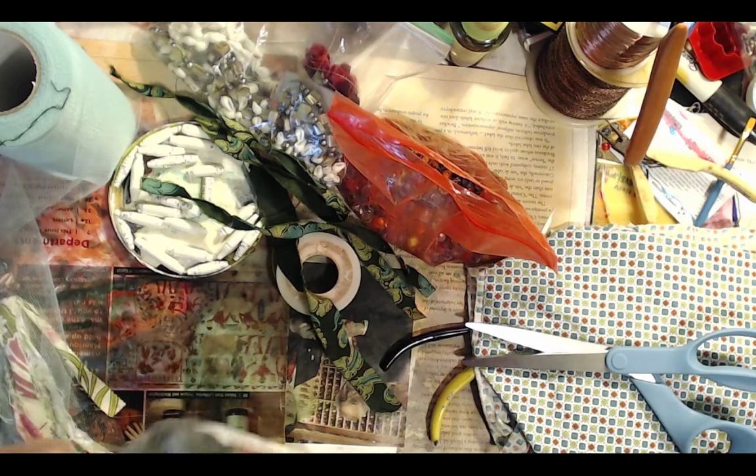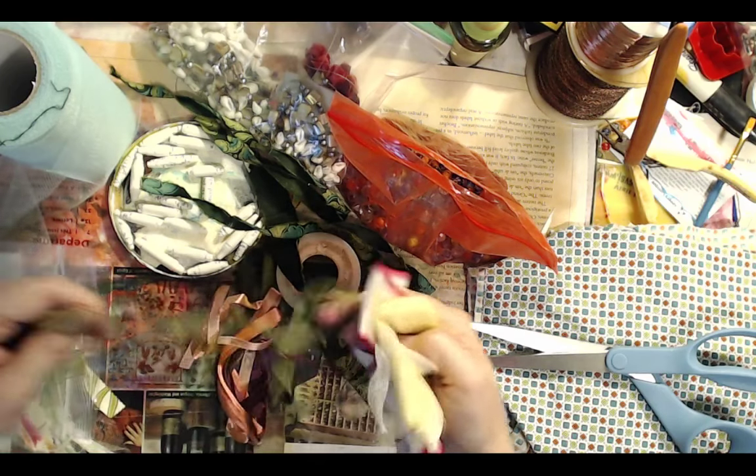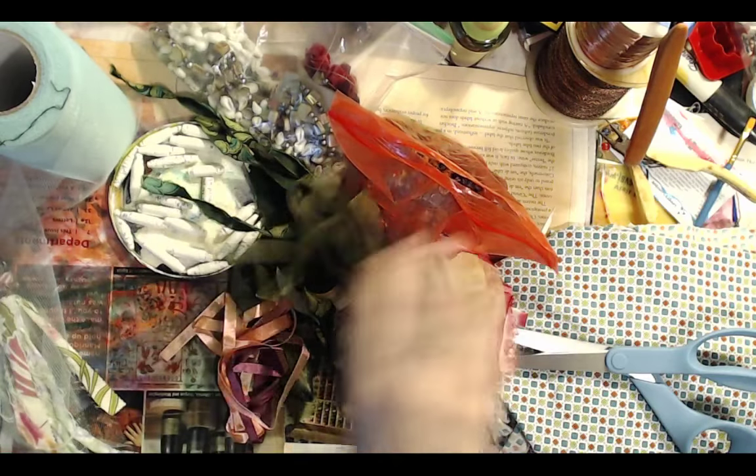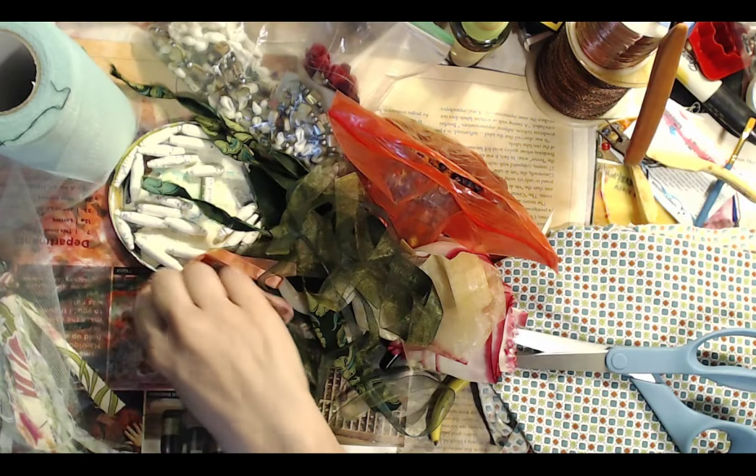We're going to make some serendipity paper in just a little bit after we make our tassel necklace.